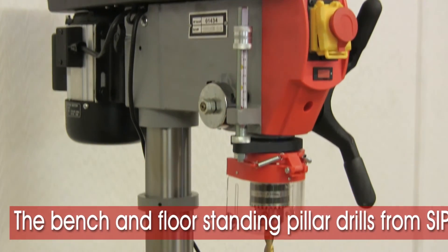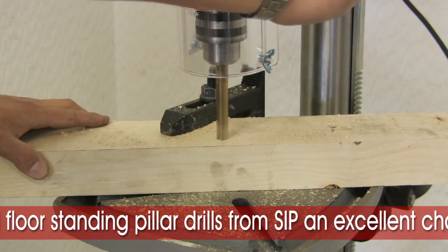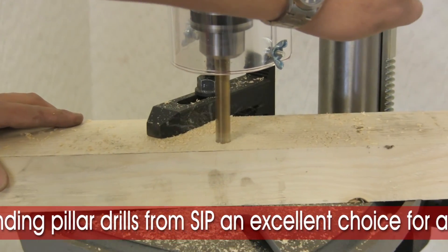The trade and professional bench and floor standing pillar drills from SIP — an excellent choice for any garage or workshop.